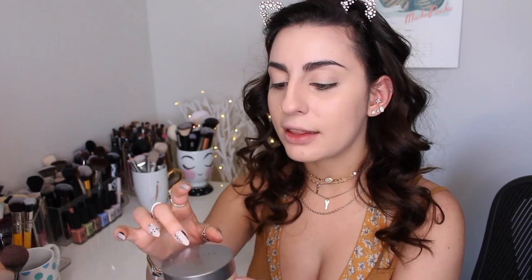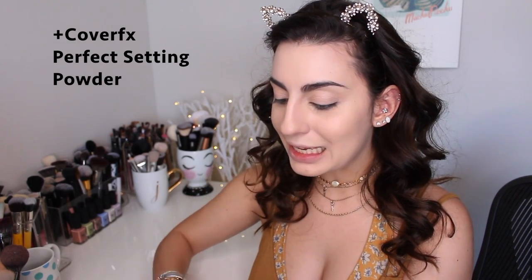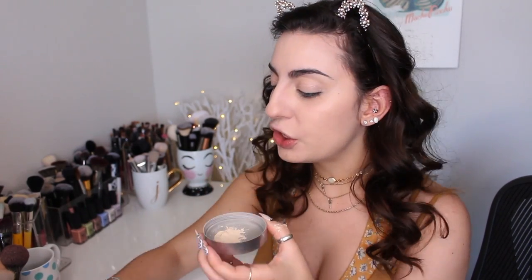I'm going to place the concealer underneath my eyes. I really like this color because it's not super brightening but it matches my skin tone and looks very natural. I'm just going to blend it out. For my setting powder I'm using my favorite — the Cover FX Perfect Setting Powder. I absolutely love this. If you are looking for a translucent powder, I totally recommend this one. I'm going to use my damp beauty blender to set it. I love using a damp beauty blender with translucent powder — it applies so beautifully and doesn't crease.